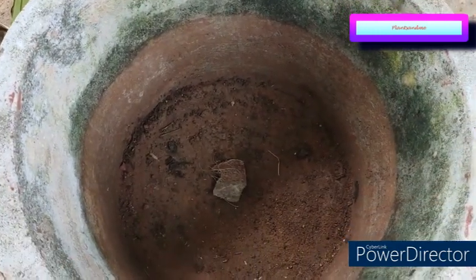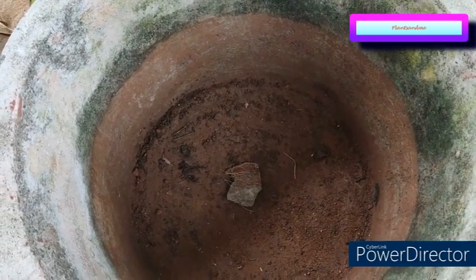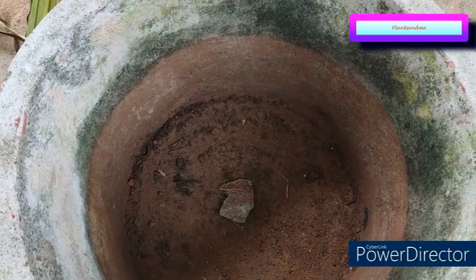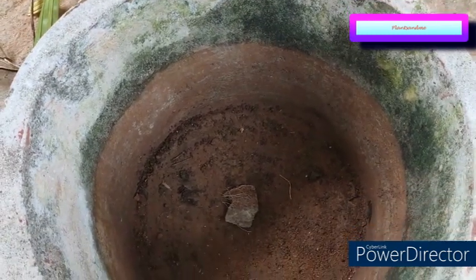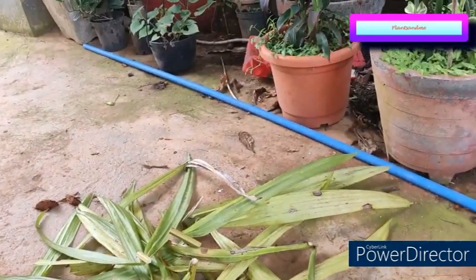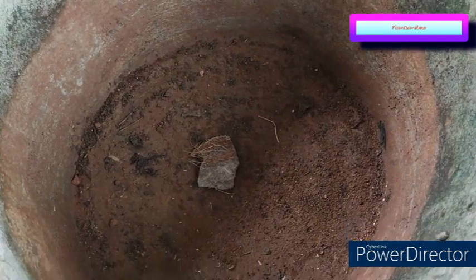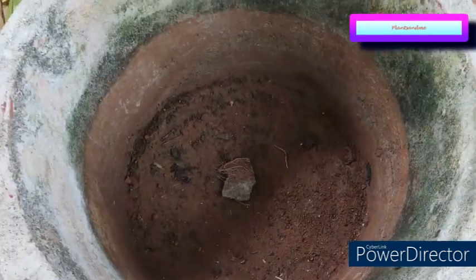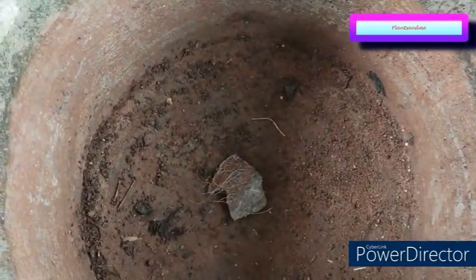The reason I am using this tub-like pot is that the plant has a rhizome, which is a stem, and stems will branch. Once the rhizome starts branching it needs space to spread. In a pot that is more in height than in width, there won't be space for the rhizome to branch — there is only depth, no width. That is why I have chosen this wide tub-like pot.